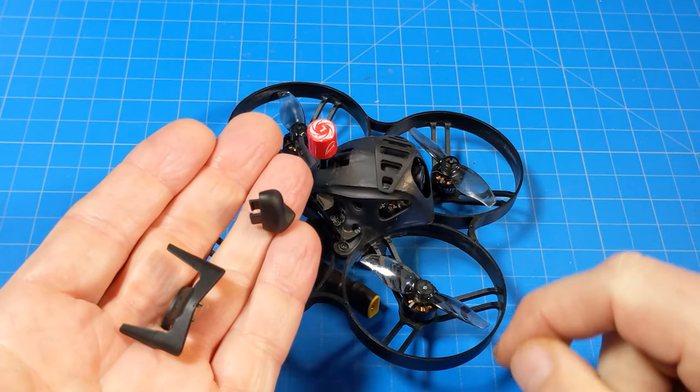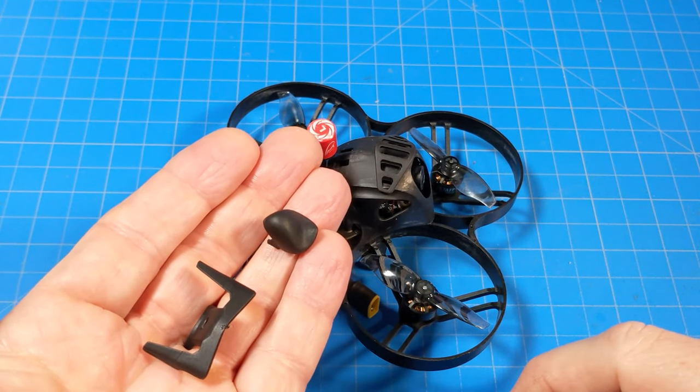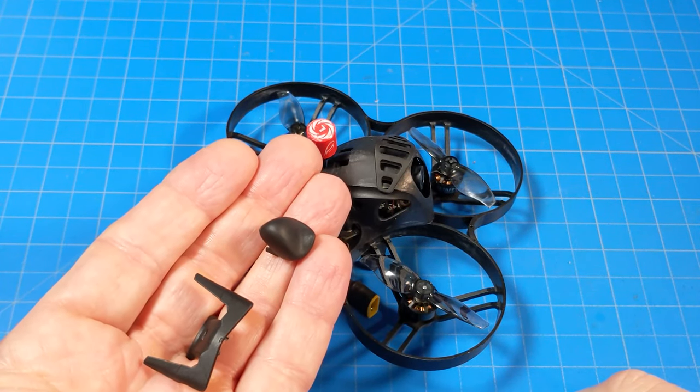It does come with these pieces that you can put on top of the canopy to kind of dress it up. But really, you probably don't want to fly with those on there because if you have a crash, they're likely to get lost. It's more something you can use when you put it on your shelf.